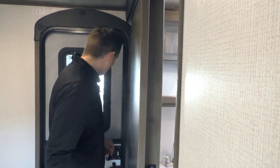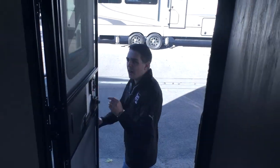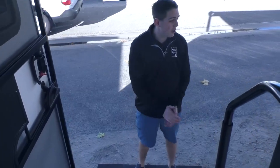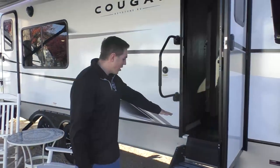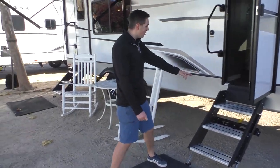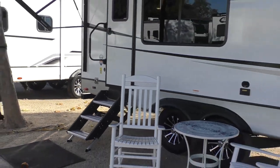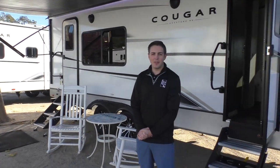The other thing I want to mention is you do have a second entry door here, which is pretty rare on a trailer this size. Coming back outside, you can see we've got two Lippert solid steps — one here at the bedroom entryway and another at the main entrance. Once again, my name is Austin over here at Sky River RV Paso Robles — thanks for watching!